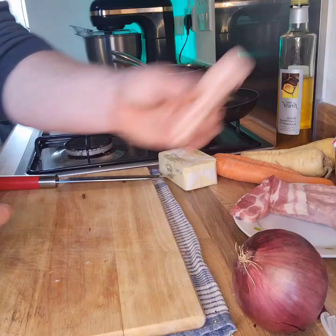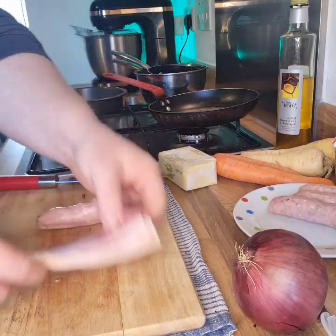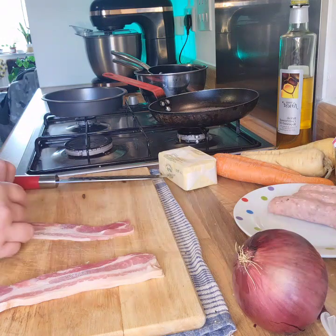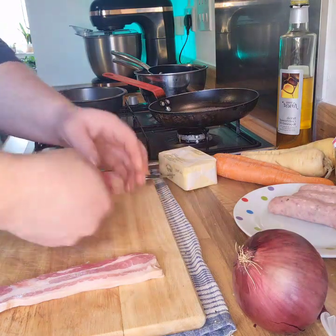Next, we're going to get ready with the sausages, but a little bit different. I'm going to wrap each sausage in some streaky bacon. Take your favourite sausages and your favourite bacon and just wrap away. It's like a big pig in a blanket.